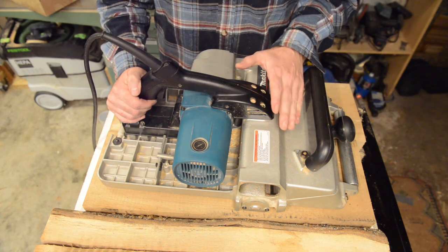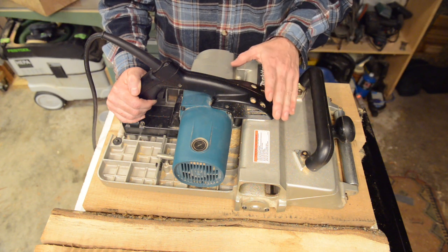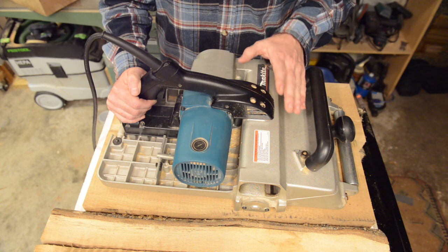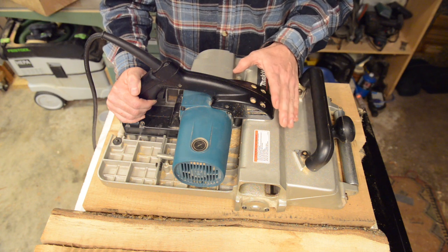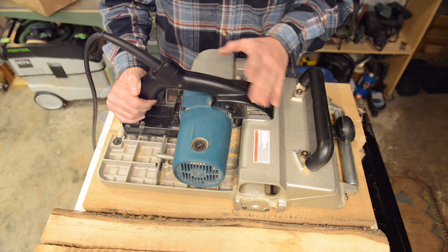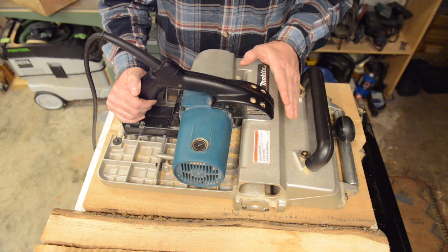When you have a Tursa cutter head with fresh knives and a nice clean timber, the finish from it is beautiful. If you slow down a little bit and don't go too fast, you don't get any knife marks on it, and really the amount of sanding you'd have to do on the portion of the timber that has just been recently planed is minimal.